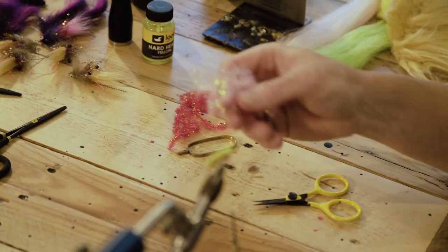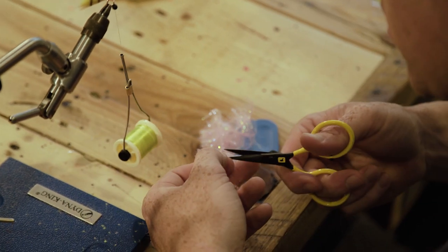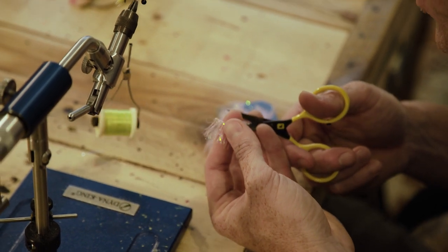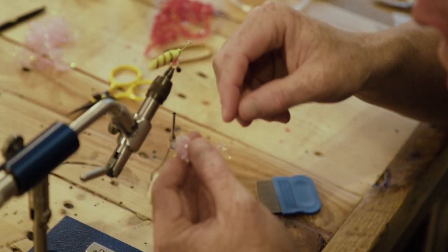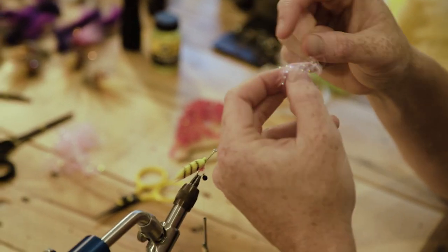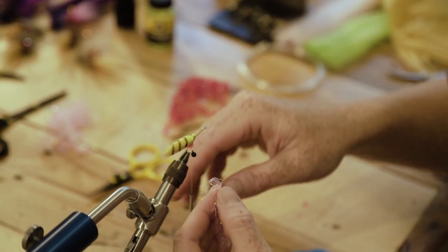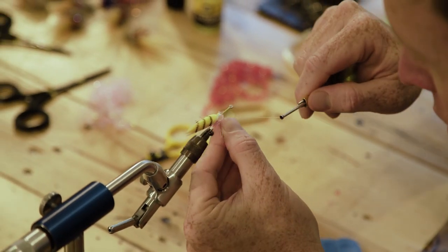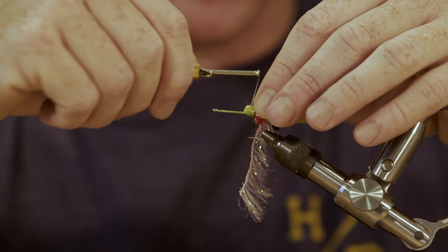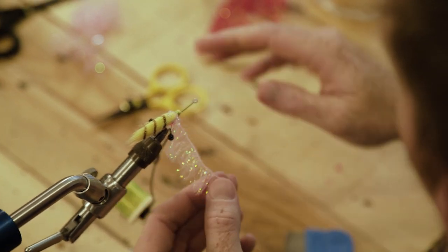Next we've got some pink medium Palmer chenille. I love this stuff. Take a little bit more than we need — about two and a half inches will be more than enough. If it doesn't lay super flat and is more crinkled on one side, that's fine. I almost prefer the crinkled side on this fly because it gives it a little bit of texture and looks a little more leg-like.